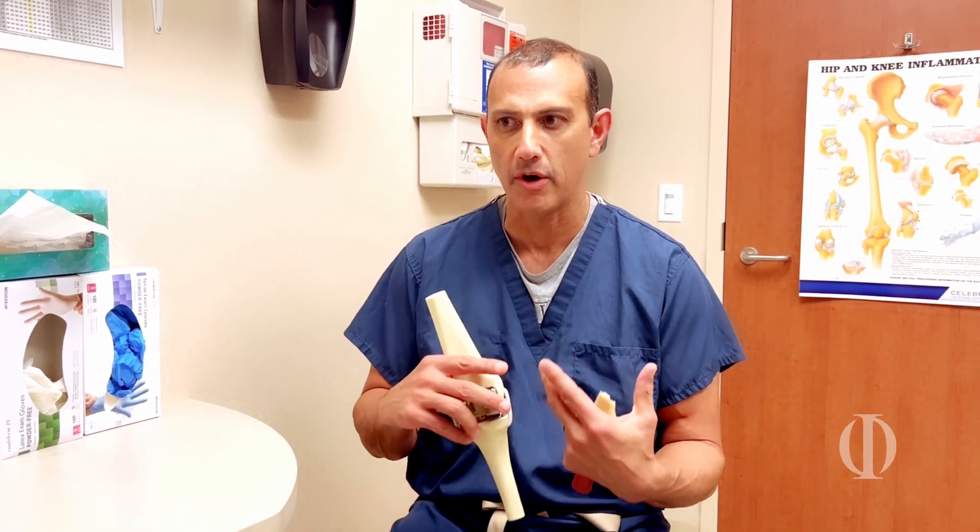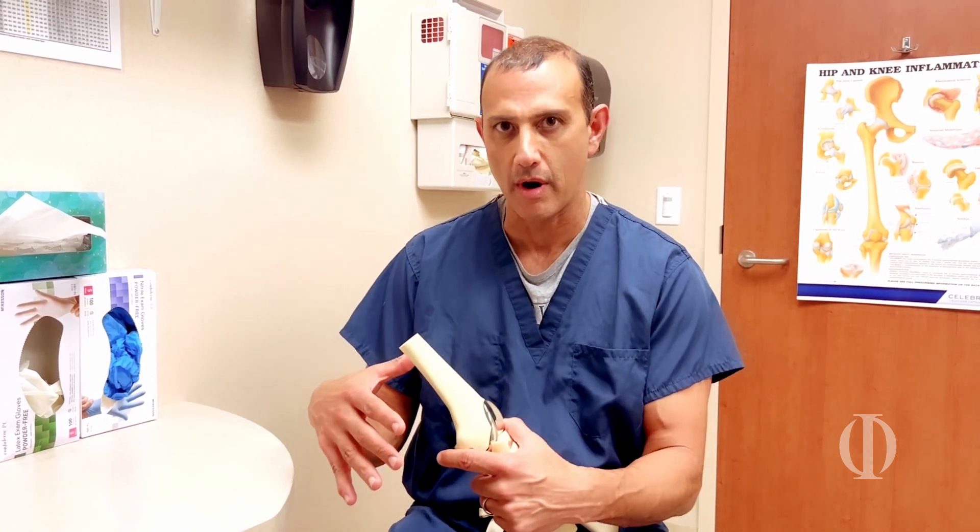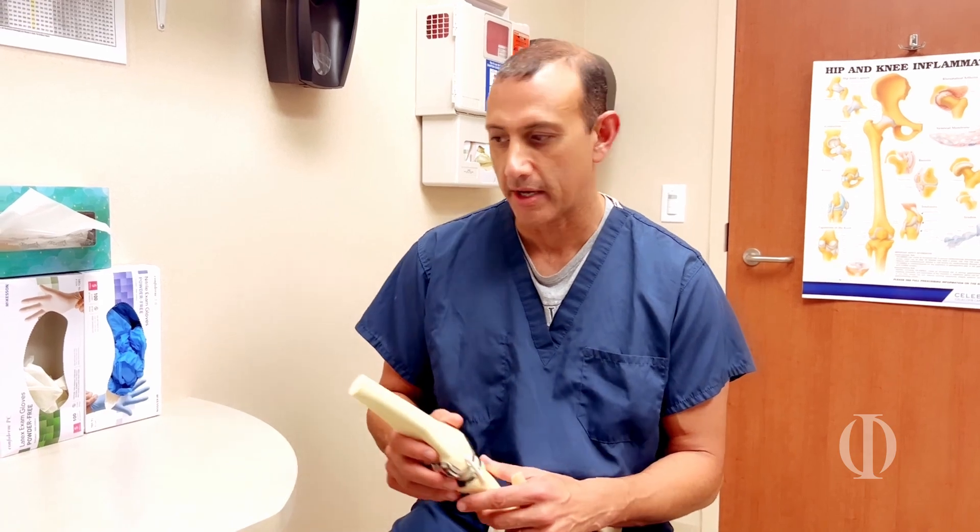I was reluctant to start robotics until I felt that it was actually going to help me make better decisions for patients, and that time has now arrived. Let me show you what we do with the standard knee replacement.